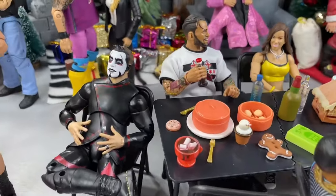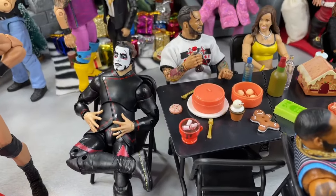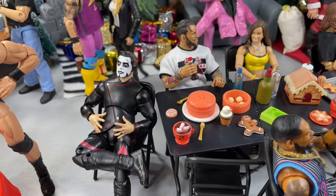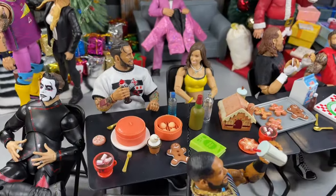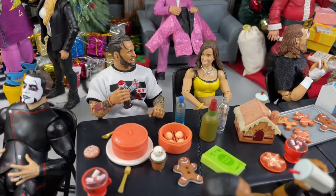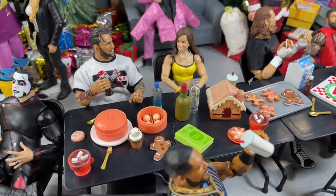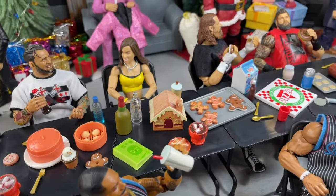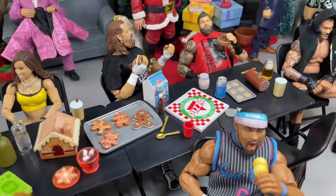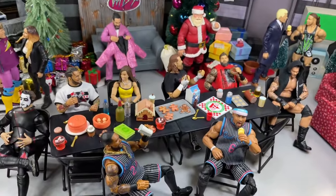Moving on we do have Dan Housen right here — he's just chilling, he's got his legs crossed just kind of relaxing, his hot cocoa and his cookie. Having a Merry Christmas, Housen. Beyond that we do have CM Punk and AJ Lee right here just chatting it up. CM Punk has his Pepsi Cola, got a bottle of water, just some different food accessories, some plates. Gingerbread house there, some gingerbread men on a cookie sheet, some knives and forks, different cookies, pizzas, milks, sodas, all kinds of stuff just covering the table.